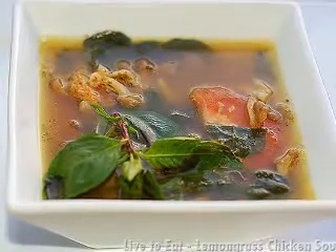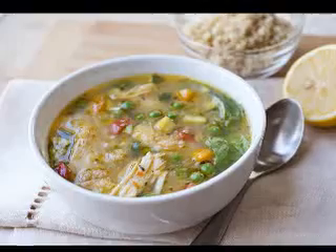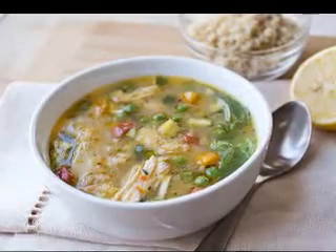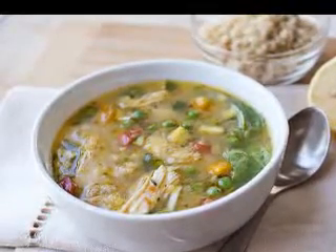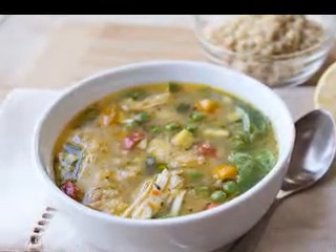An enchilada is a corn tortilla which is wrapped around some kind of filling and then smothered with chili sauce. An enchilada soup contains chili powder or chilies, as well as corn tortillas, although the tortillas are usually served as a garnish.